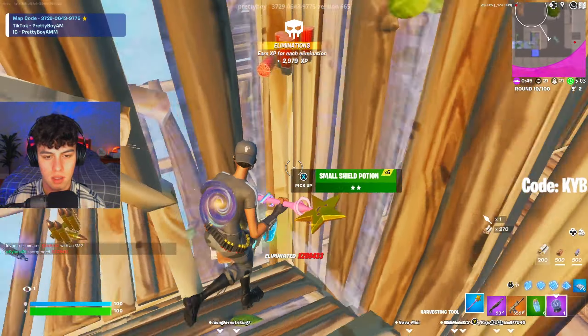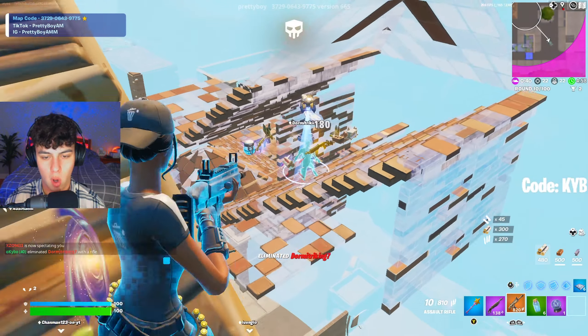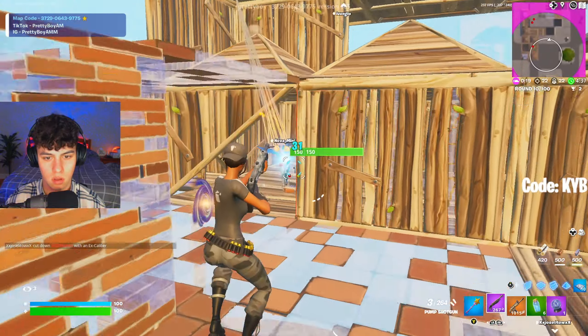Boom baby! Easy little third party right there. Where's the other kid at? Boom boom! Got an actual beam right now.